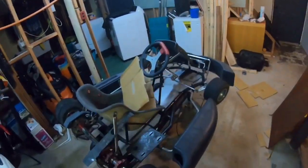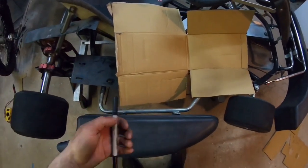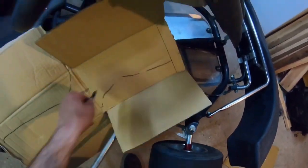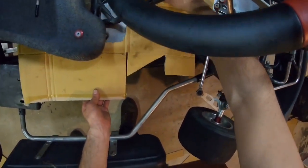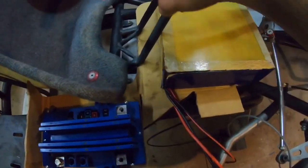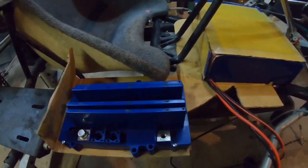This is the stuff we're going to need: cardboard, some kind of Sharpie marker, scissors. Basically what we're going to do is use the cardboard to make a template. We're going to rough sketch something, cut it with some scissors, then give it another test fit. The cardboard is going to be the mounting place for the battery and the Alltrax speed control. I'm trying to keep it super simple, super easy.